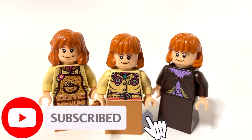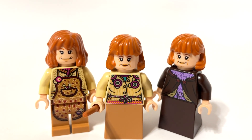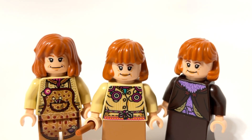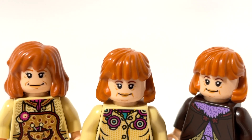So we have three pretty good versions of Molly Weasley here, and my idea for a new version — maybe they'll make one day, maybe they won't. Let me know your thoughts in the comments. Which one of these do you like the best? And what other LEGO comparisons or collections would you like to see next? Let me know in the comments and I will see you guys next time. Have a great day.